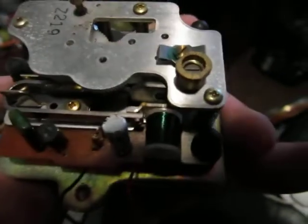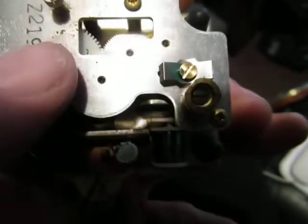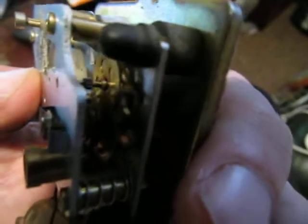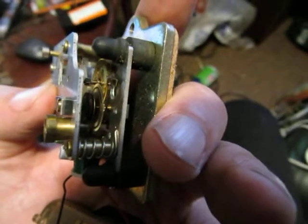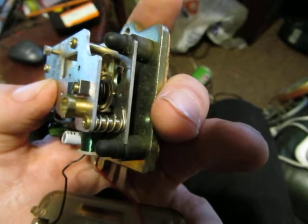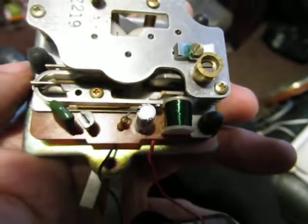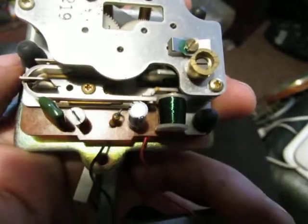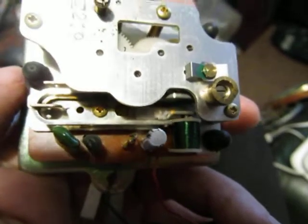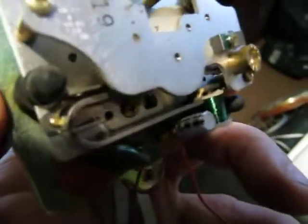I've just been up in the attic and I found this Smith's Tuning Fork movement which has been there in a box for 30 odd years, and as you can see it's spinning perfectly. I've just discovered it up there when I was rooting through boxes. I was actually looking for a Pagotron Slave Clock movement, which I know I have somewhere, which I will need when I get my TNN Master Clock fixed. I didn't find that, but I found this and a few other bits and pieces.